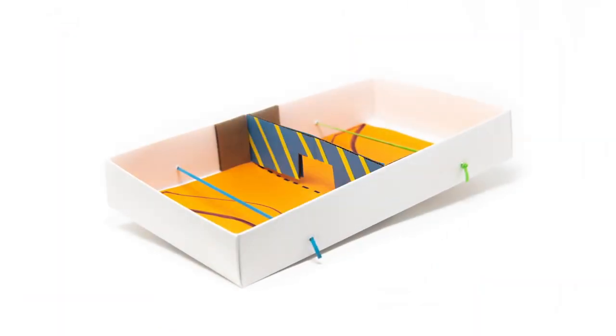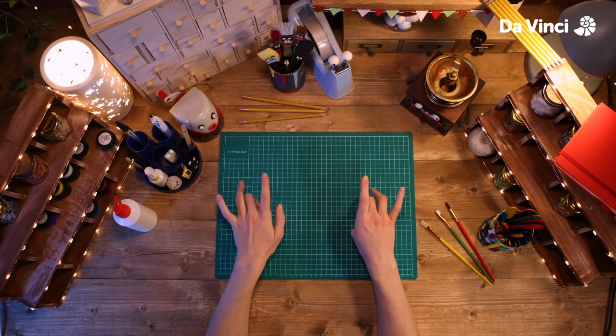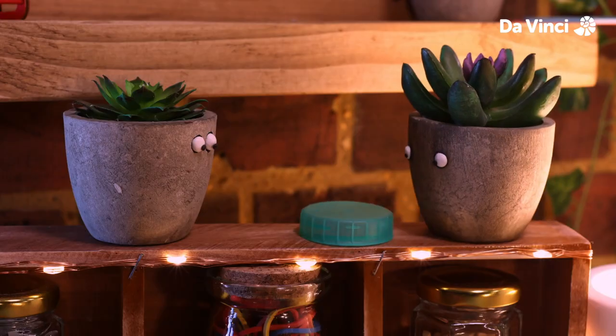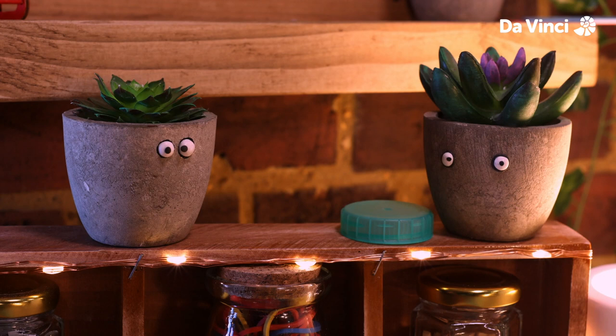Today we're going to be making a puck game. So get your hands warmed up and ready to go. You guys look like you're having fun with that — how about we kick it up a notch?